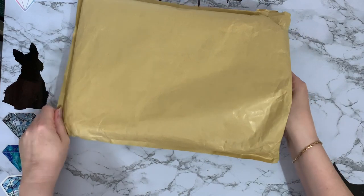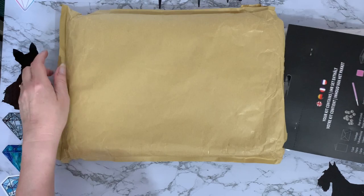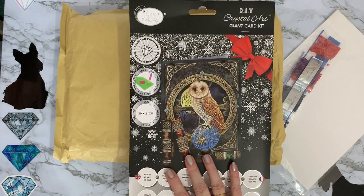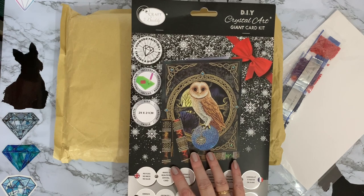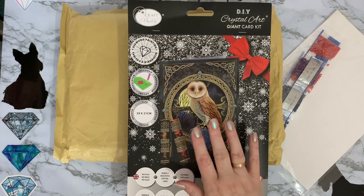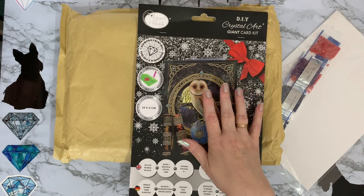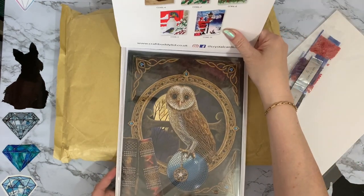So our first item is this. I've actually done this one before and I did gift it to somebody to make into a picture. I just love it so much I wanted to get another one for me, so I've got myself one now. That one didn't have a special price on it. It's normally £7.99 to buy because it is a huge card — it's a greetings card.